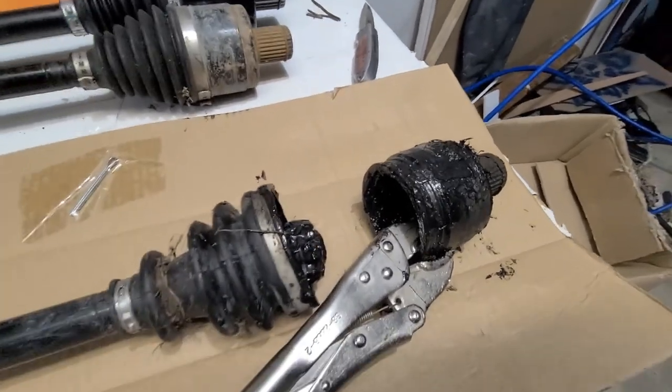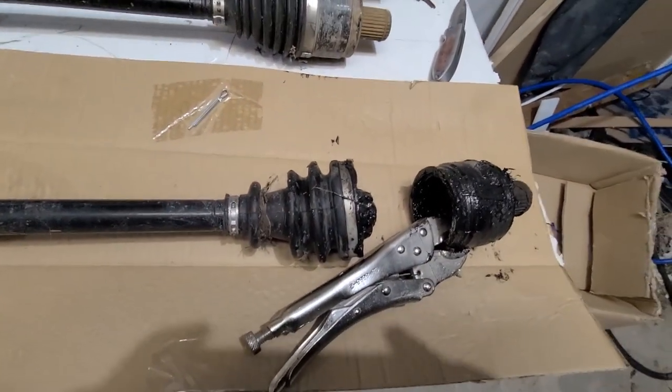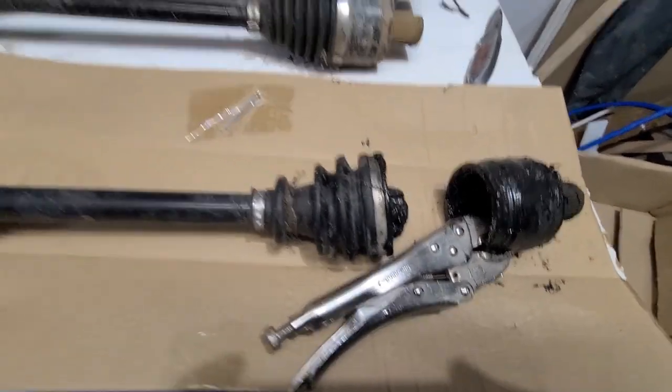It's kind of dark out now and I don't really feel like installing the new one in the dark. So I'll just come back tomorrow and we'll try and get the new unit put in.